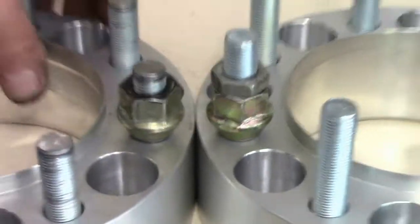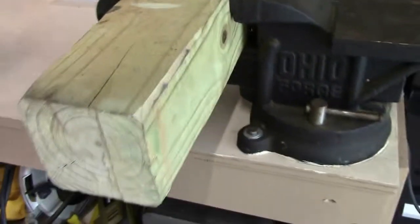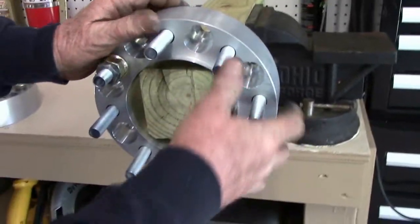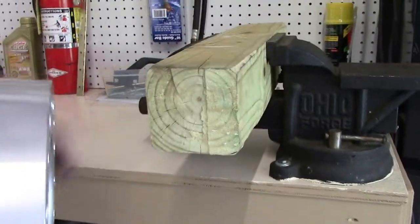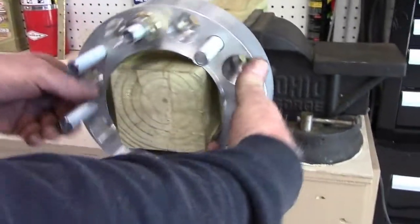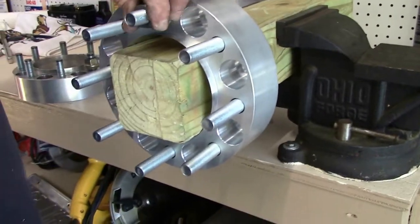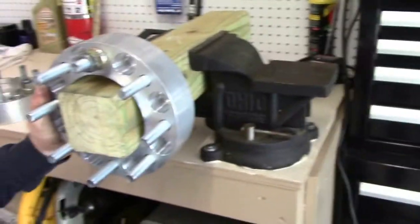The way I cut these is I take my hub — I got a 4x4, this center hub is a little over 4 inches. I took a 4x4 piece of lumber, tapered the corners a little bit so I can get this to slide on. I give it a little bump and it's there, and now I've got a nice, secure working surface to work with my grinding tool.